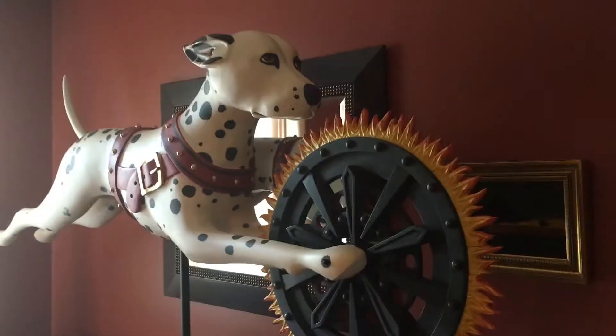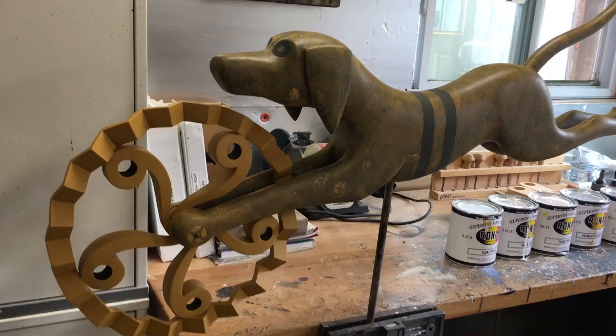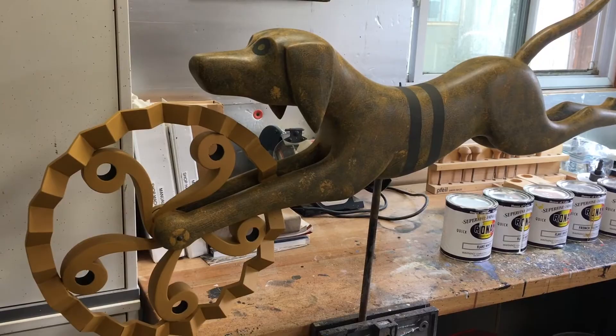I lived on Nantucket. I managed a large estate on Nantucket for many years and was collecting antiques, and got to the point where I couldn't afford what I wanted anymore. My taste had elevated over the years, so I made one thing and then another and taught myself how to carve.